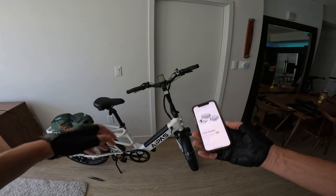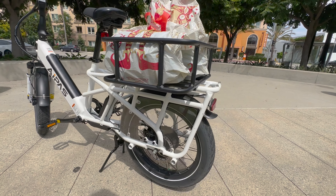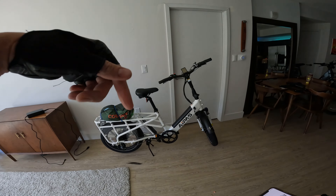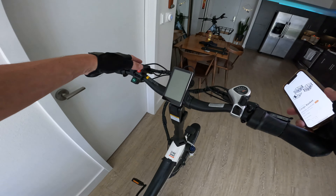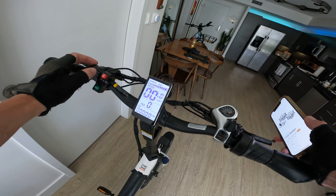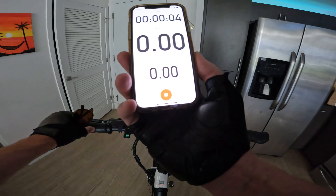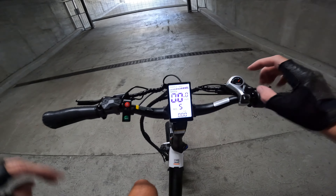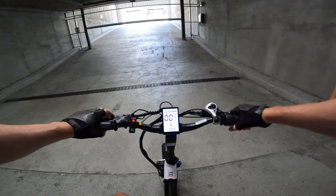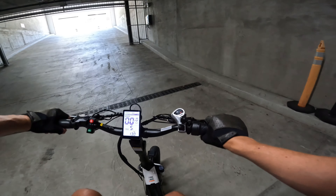Let's take the Apis A6S out for a ride. On the website you can get the cargo basket — looks like it's a $150 checkout option right now on sale. Today I have some beach towels as my cargo. We are on a full charge at 54.4 volts. We'll check the range on this 14.4 amp hour, 48 volt battery. Let's run it up to a 20% grade and see what kind of torque this thing has — I'll set the display to current so we can see how many amps are being drawn.